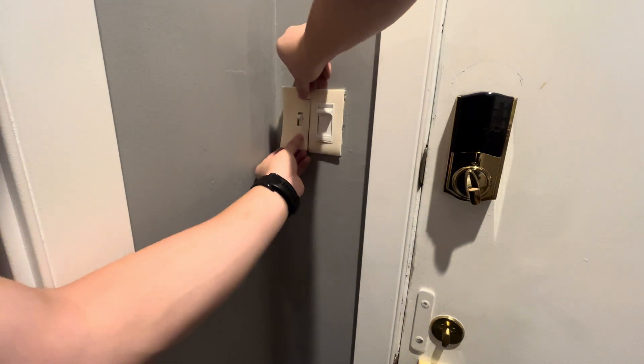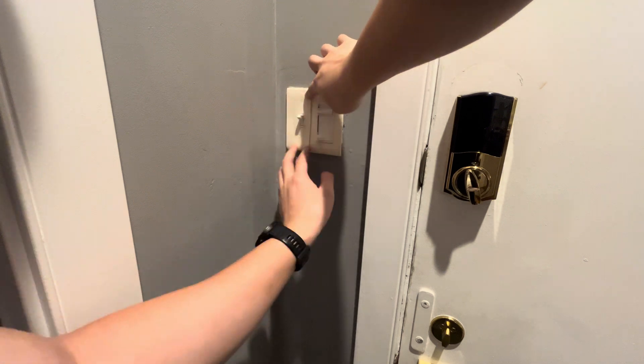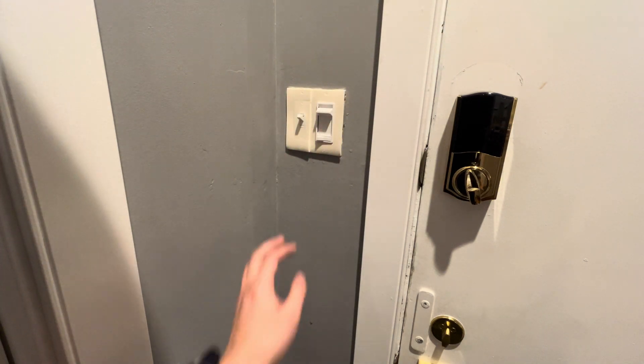Once that's done it should look something like this. After that you can reinsert the face plate and reinstall the screws.